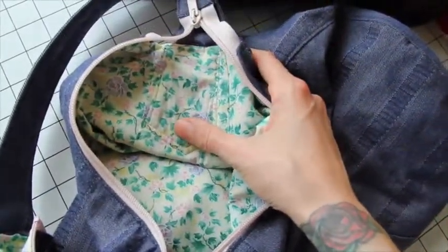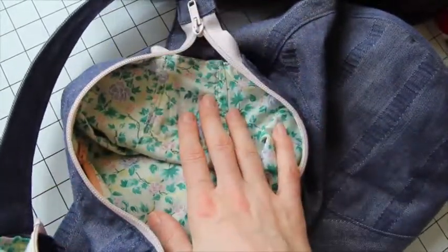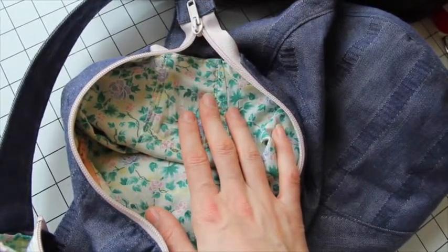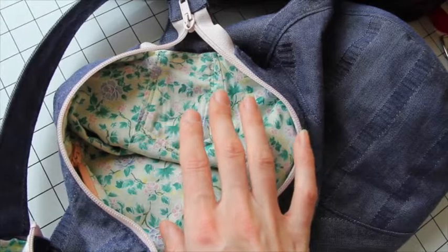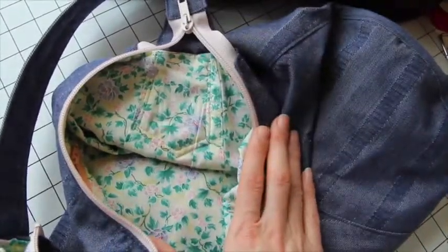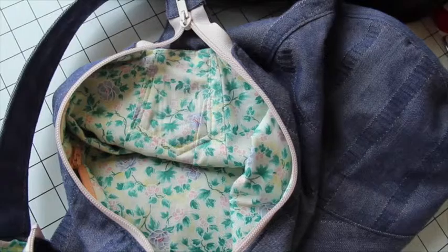So that is zipper selection — there's the optional hardware and then the two zippers, and that's all of the notions that you need to sew this bag.